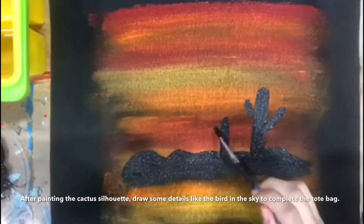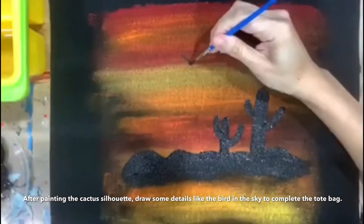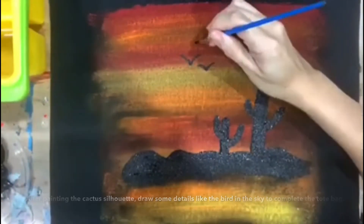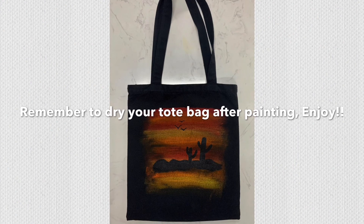After painting the cactus silhouette, you can draw some small details like the bird in the sky to complete the tote bag. Remember to seal your tote bag after painting. Enjoy!